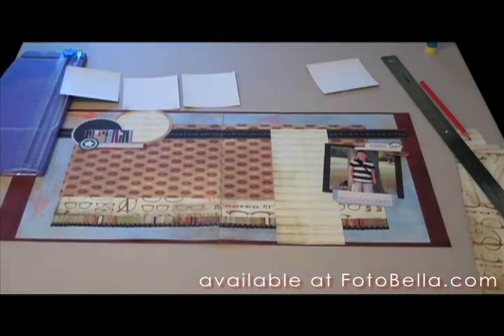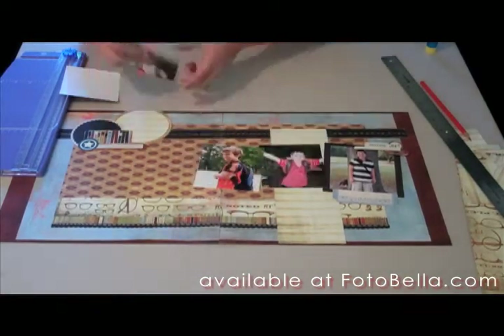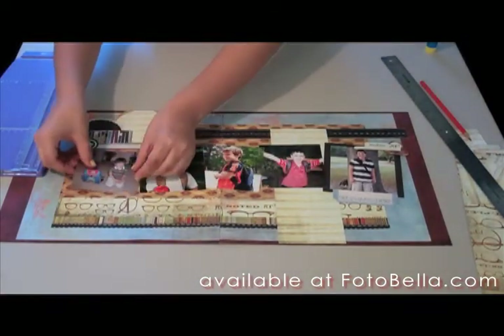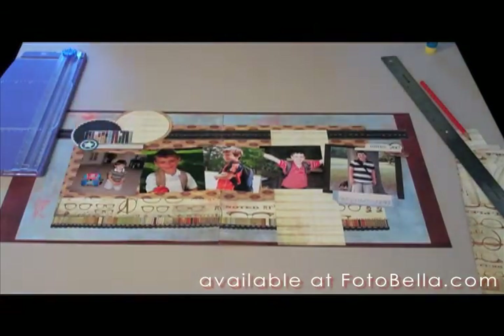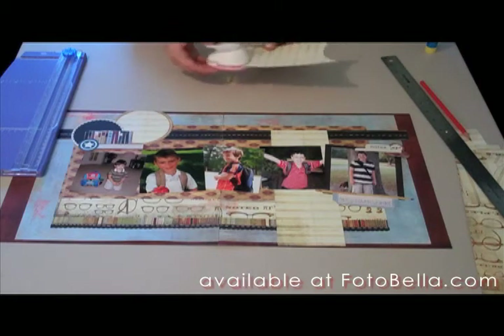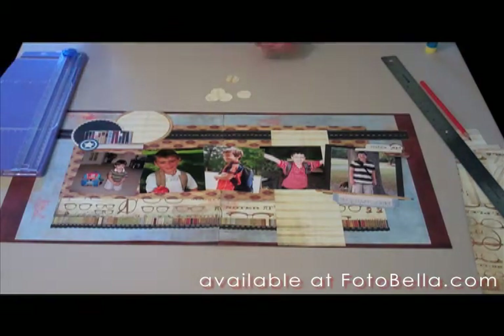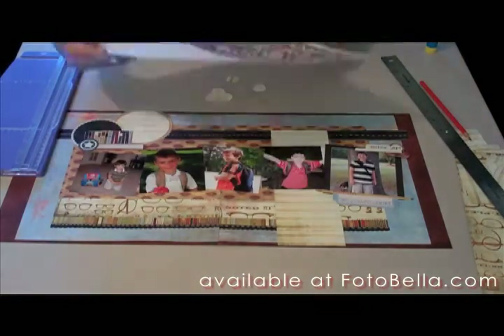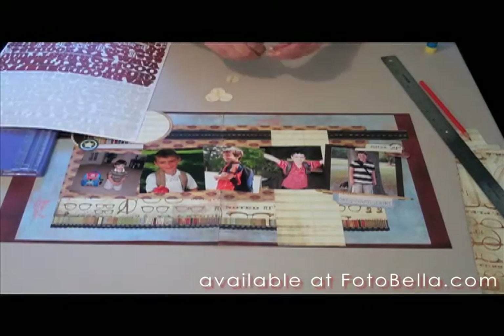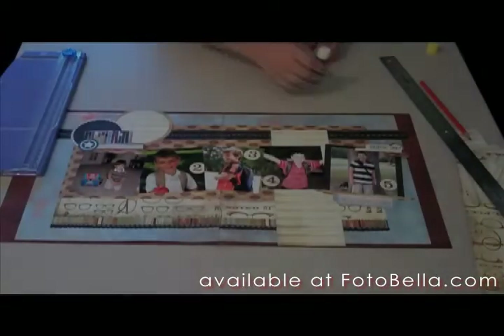Add your remaining photos in a rough line across to span both pages. Get the gold pencil sticker from the element sheet and adhere that to the bottom of the focal photo as you'd like it. Get your circle punch and punch 5 circles from the tablet paper — you're going to add grade numbers or ages, whatever you'd like, to each circle — and adhere those to the photos where you would like them.